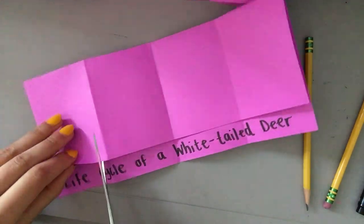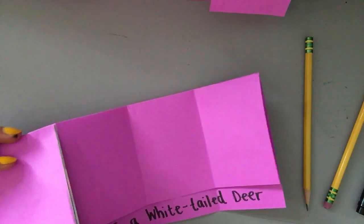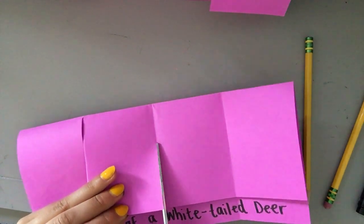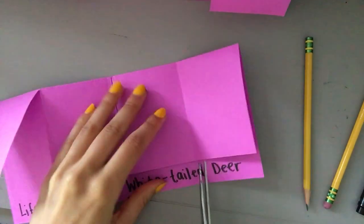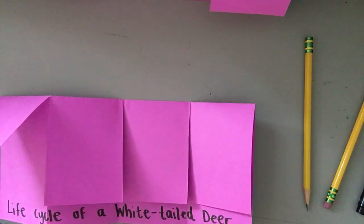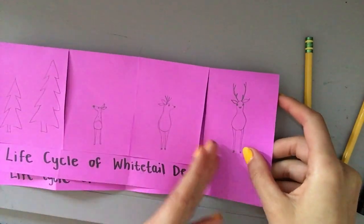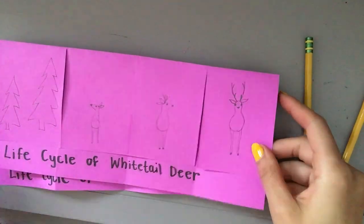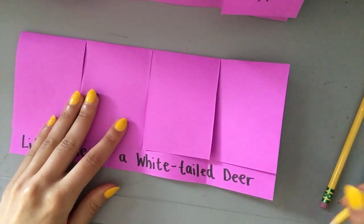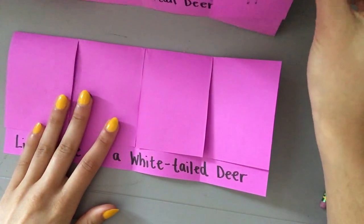Do not cut the whole thing in half — that will not work. You'll end up with four different pieces of paper. You just want to cut the top part so that it makes like a door. Now, on my example we're going to draw a quick picture of each stage of the life cycle of a deer. I would like to do the adult stage first because even though it's the biggest, it seems like the easiest to start with.